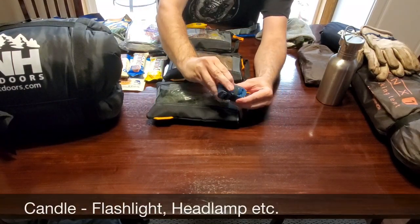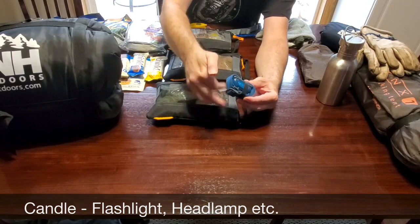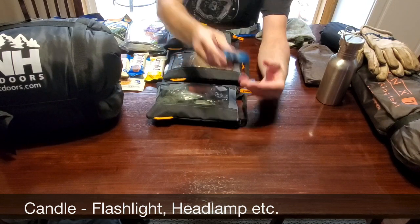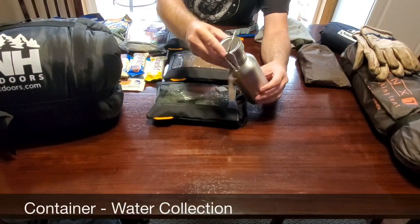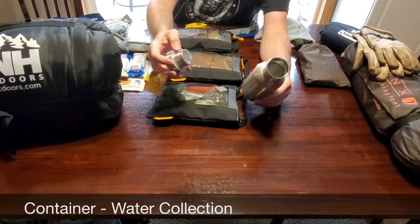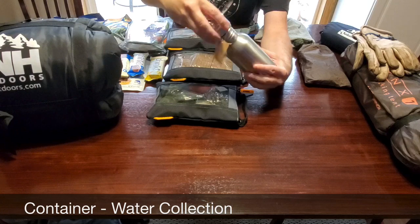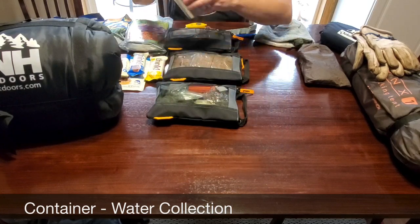Dave Canterbury came up with the five or ten C's of survival, and candle is one of them — it stands for an actual candle or a flashlight. I carry a headlamp; you'll want to carry some sort of light source. Another C of survival is container. You'll want to carry some sort of container, preferably a steel container that you can carry water in, and being a steel container, you'll be able to boil water directly in it for purification.